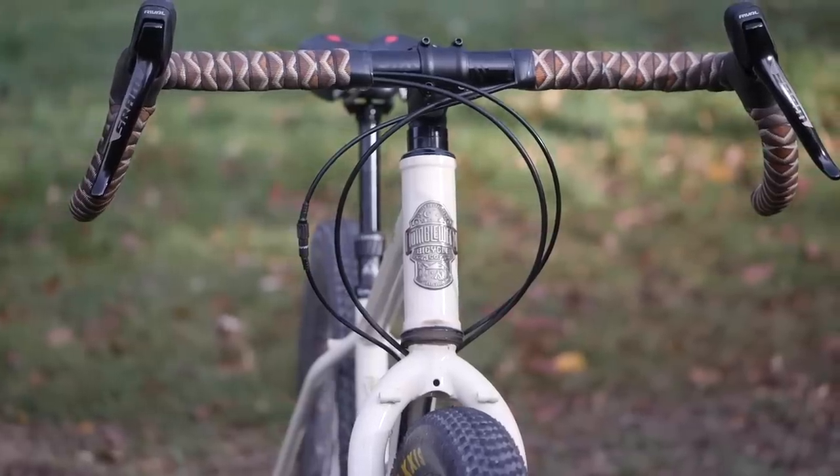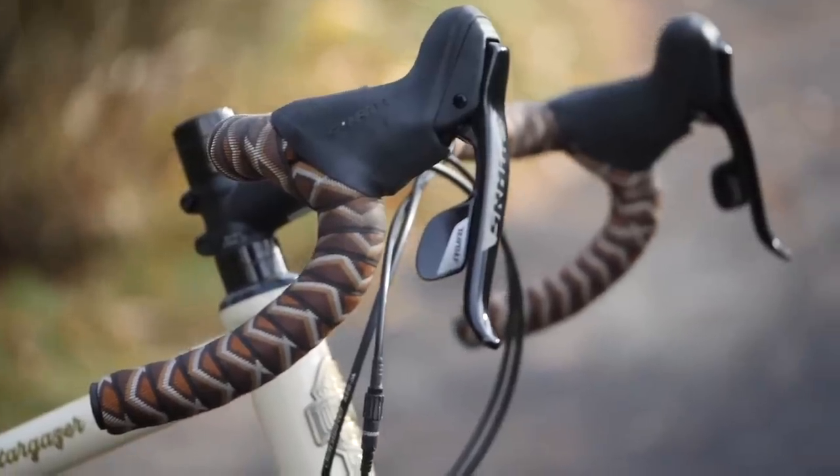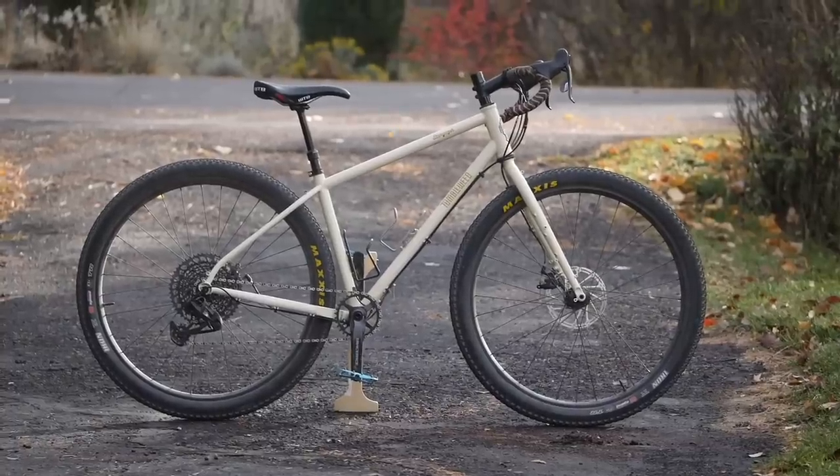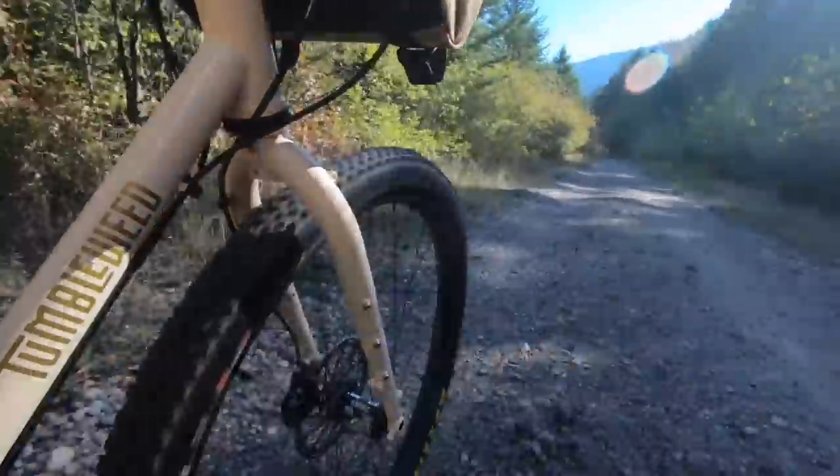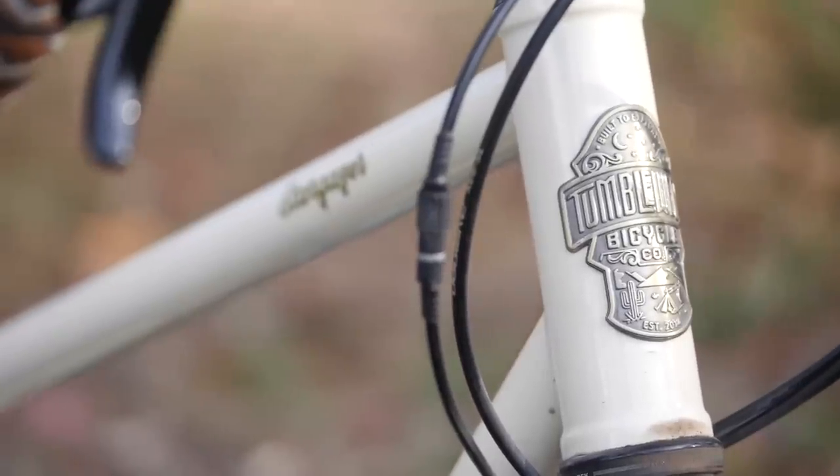In the spectrum of bikes, the drop bar bikepacking bike is one that I think few brands get right right out of the box — that is, until today. In this video, I'm going to review the Stargazer by Tumbleweed and find out what I like and dislike about it.